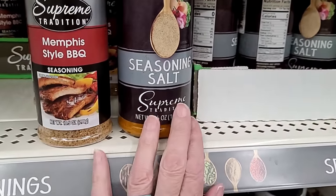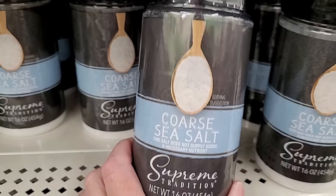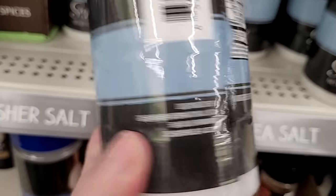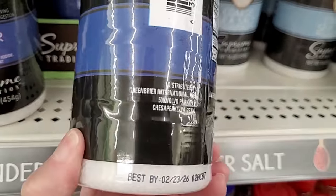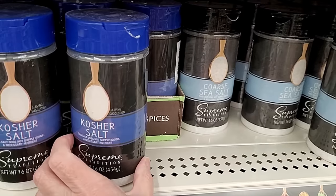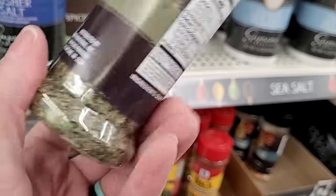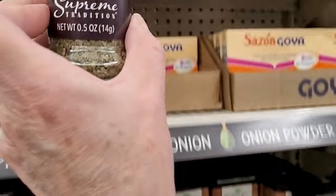Seasoning salt, Memphis style barbecue seasoning in huge containers, and coarse sea salt by Green Briar — ingredients are just salt. Kosher salt too, also by Green Briar, 16 ounces. A super fun activity with salt is to color it with colored chalk and pour it in a bottle in layers — a really fun and cheap activity. And I'm not sure I've seen cilantro leaves lately at Dollar Tree, but it's another great seasoning, especially for salsas and salads in summer.